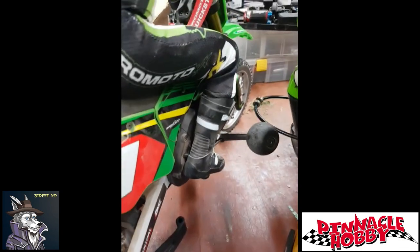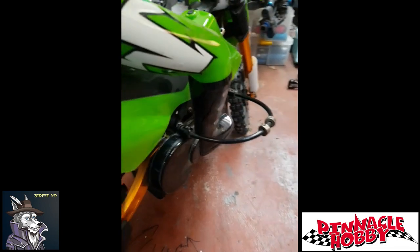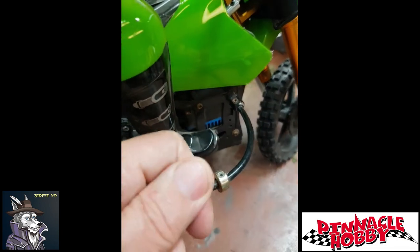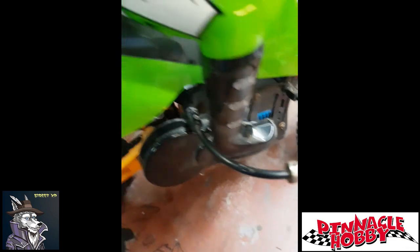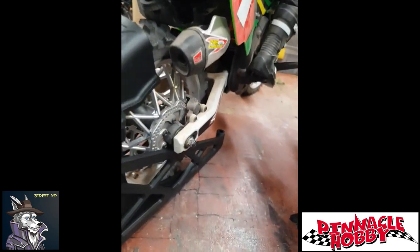I thought that they would get bent and damaged from running it, but they survived really well. The old style with the ring and little collars to drag on the ground — they work — but this new system is definitely very cool. The only downside maybe to this bike is the battery setup.